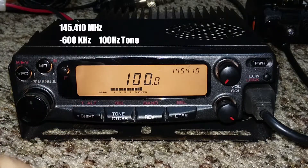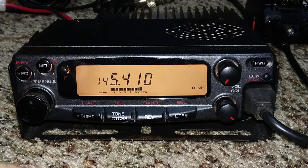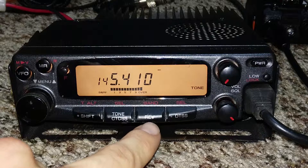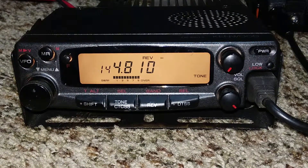Now you'll notice that the tone has been saved. Next thing we need to do is press REVERSE. Now when we transmit, we will be able to hit the repeater and everyone will be able to hear us, and we'll be able to hear incoming traffic. I hope you liked this video. Thanks for watching.